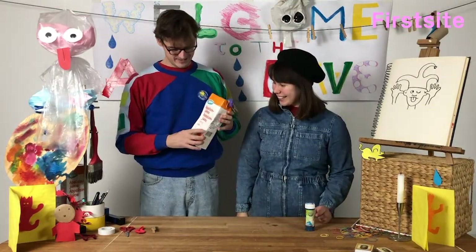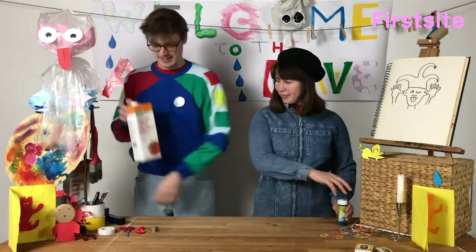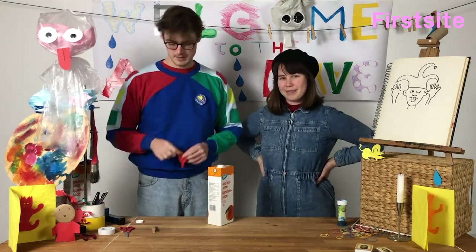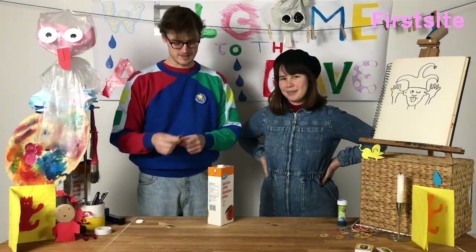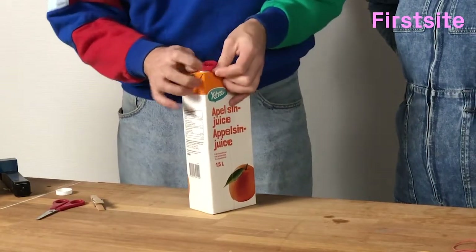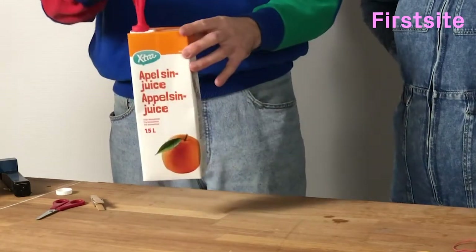How did you make that? Well, what you need is a clean carton, maybe some juice, a balloon, a peg, and some scissors. All you have to do is put the balloon over the top of the carton.